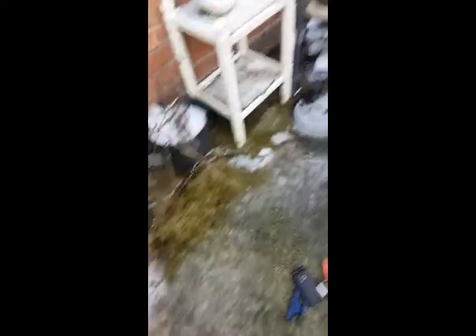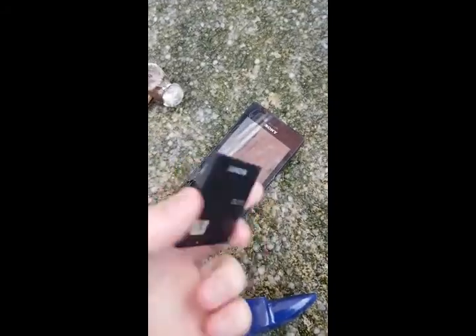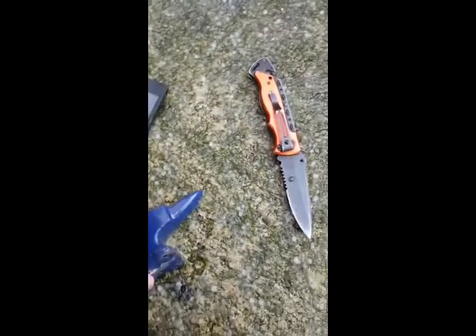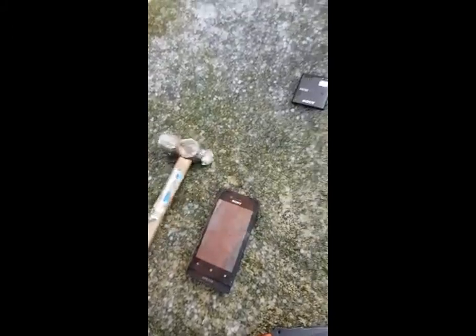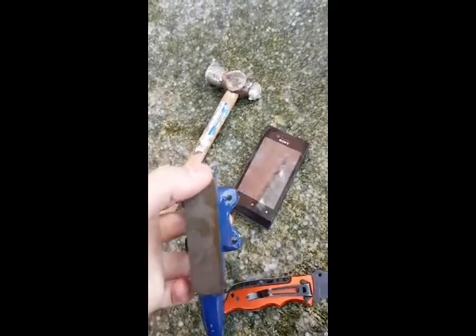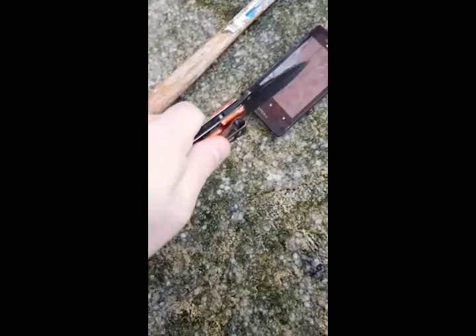A lot of ice, but today we are doing a smash durability test on this old Sony phone. A very old battery is probably there, so we're not going to smash that, because the old ones, they don't refuse to do well. So today we've got a hammer and a little bit of ice, and we'll see how much this can take.